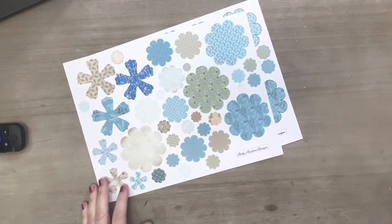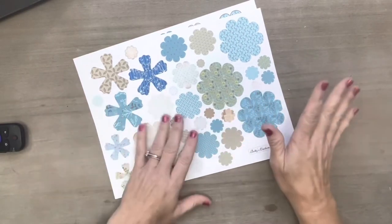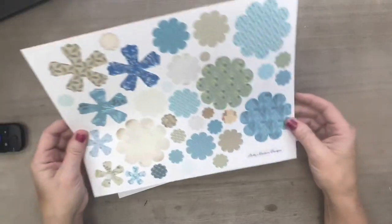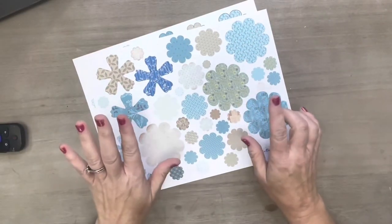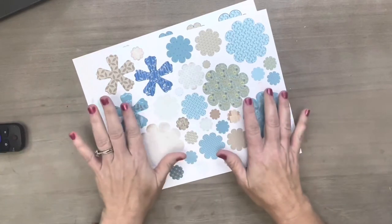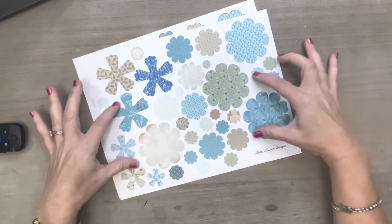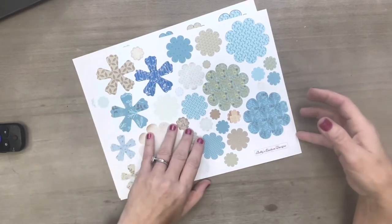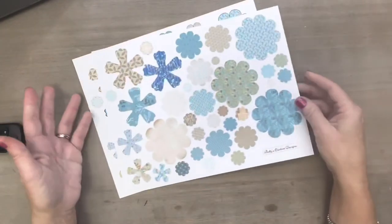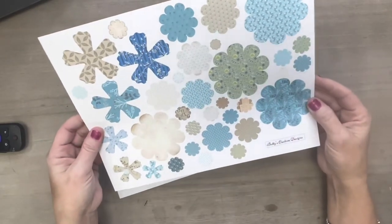Hi guys, welcome back to my channel. Today I am here at my old house and I figured I would take the opportunity to do a video real quick. What I am going to show you is actually a kit — it will be in my Etsy store by the end of the video. This is the preliminary part of it; I have a couple tweaks done but just didn't print them out — it was mainly just shrinking it a little bit to get it on the inside there.